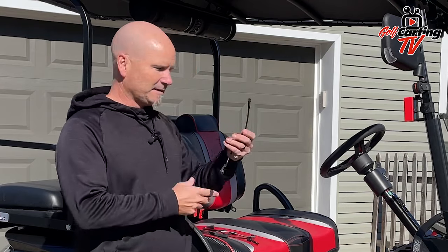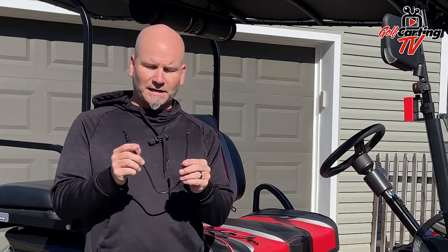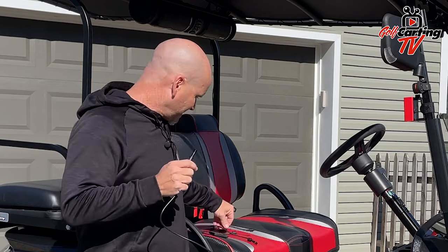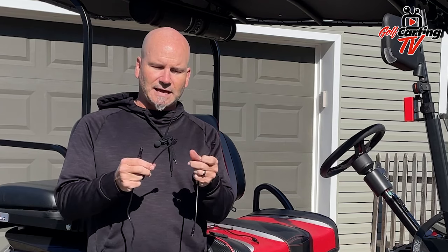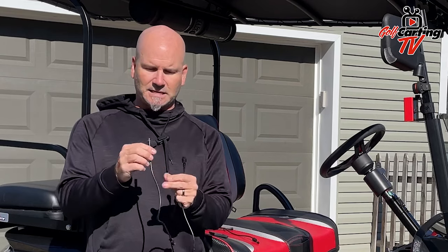We got everything done and everything is in place. One thing I wanted to talk about was these little connector pieces. With the LEDs, they had a lot of extra, different lengths connected to the things so that if you didn't need the space, you could reduce the spacing between each of the lights. Brilliant thinking on Sound Xtreme's part, and it was really easy to make these connections as it went through underneath.